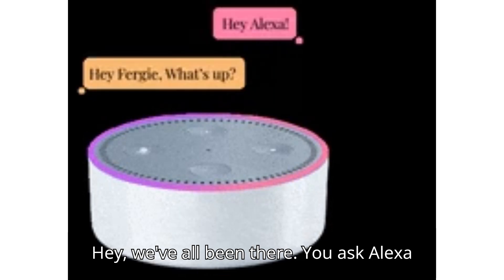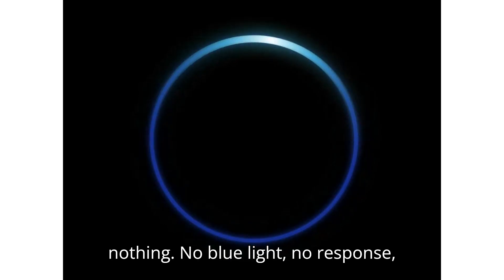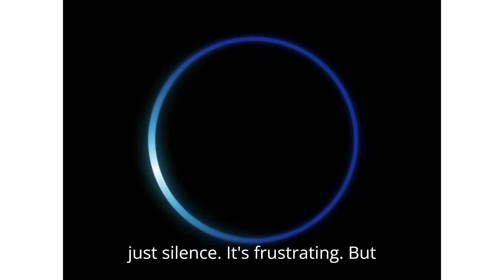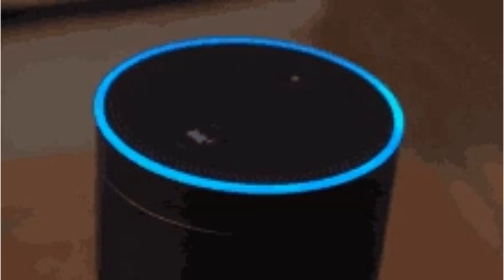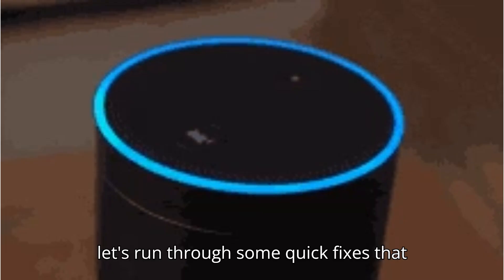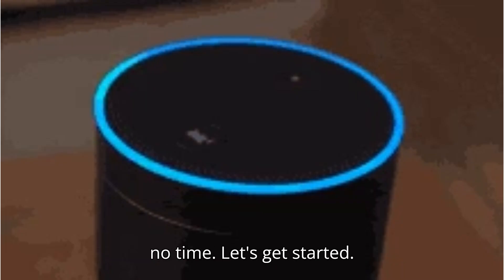Hey, we've all been there. You ask Alexa a simple question and you're met with nothing — no blue light, no response, just silence. It's frustrating. But before you consider it a lost cause, let's run through some quick fixes that will get your Alexa responding again in no time. Let's get started.